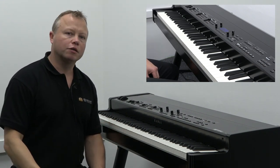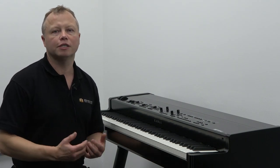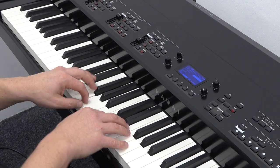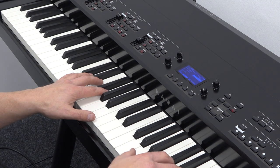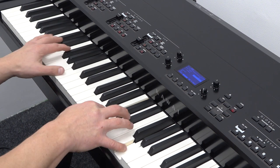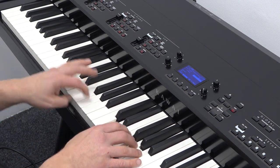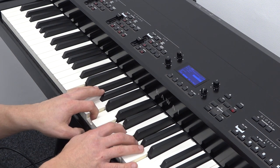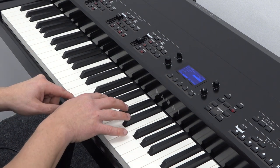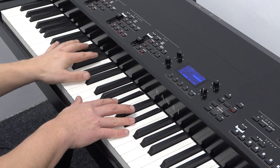Let's take a quick look at some of the electric piano voices. First of all, we'll take a listen to your standard Fender Rhodes-type piano sound. And now let's use the amp simulator effect to add a little bit of overdrive to the Rhodes sound.